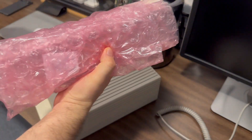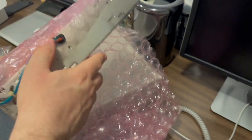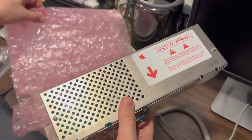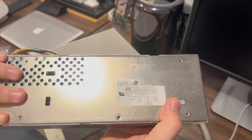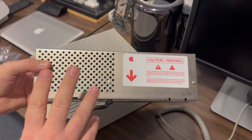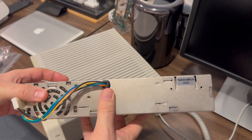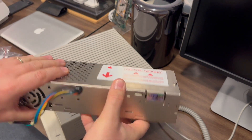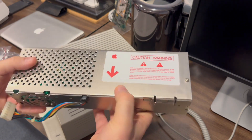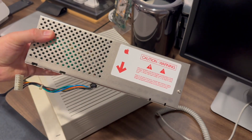But the star of the show here is this piece right here, which is some work that I had done off camera before this video. This is the original Apple IIgs power supply that was inside this Apple IIgs when I bought it. I was the second owner — I bought it from the original owner who had it since the 80s. This power supply has been completely upgraded by the fine folks at Reactive Micro. Let's take a look at what's going on inside this power supply and I'll talk a little bit about the service that I had done to it.